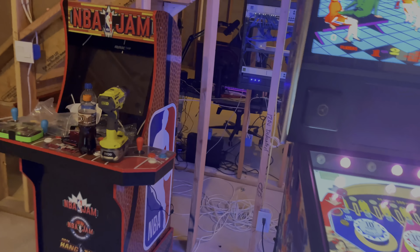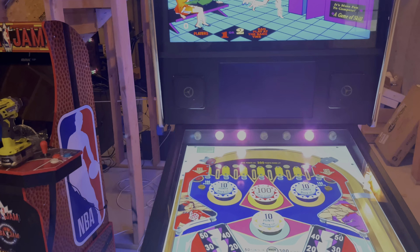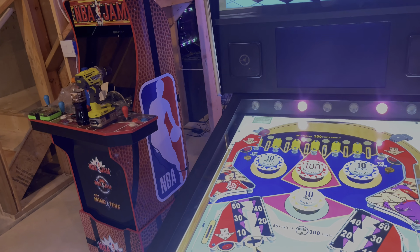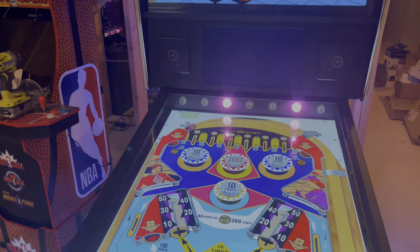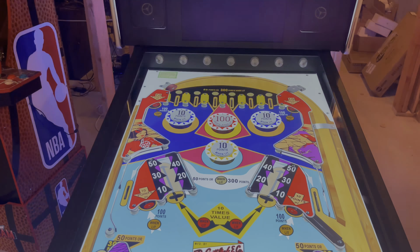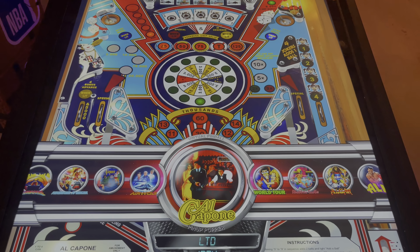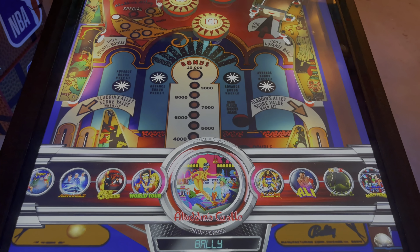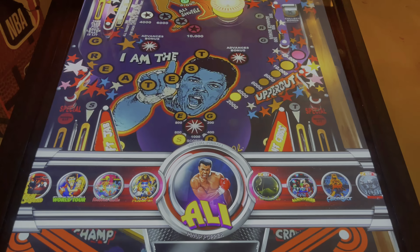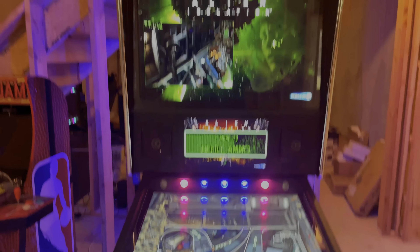You have lights all the way back onto here, so this thing is freaking awesome. There's a subwoofer underneath, so you have true sound with some bass rumbling. And you have all kinds of games — I think 1,200 games, and not all of them are pinball games either. So you have plenty of options.